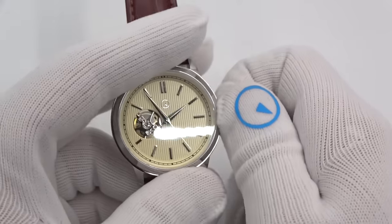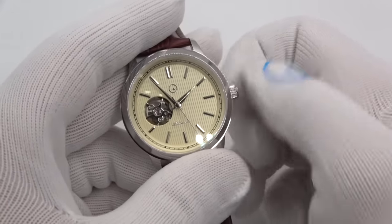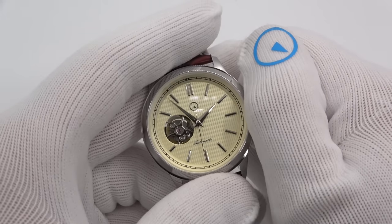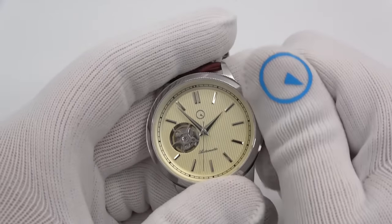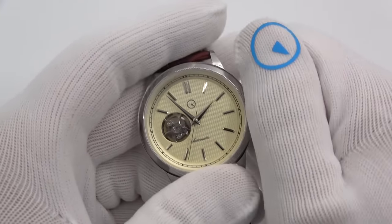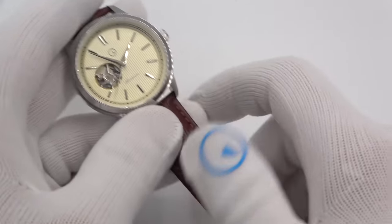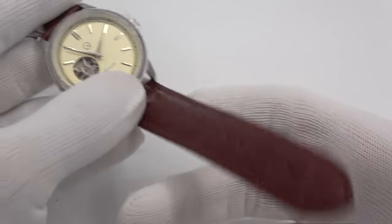Logo crown. So how do you use this? Unscrew it, it deploys, you can wind it. And then there's only one click out to change the time. There's no ghost click, no ghost position, because there's a true no-date movement. Brown leather strap, and just like the original, I kept it on a double push-button deployant.